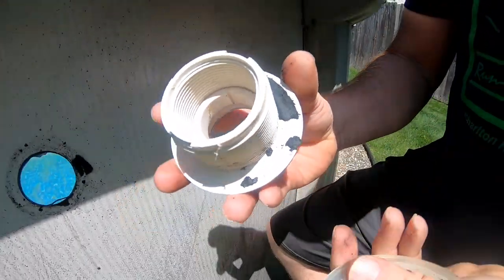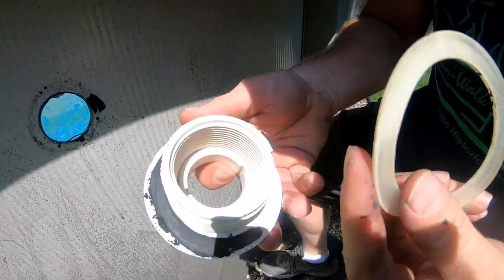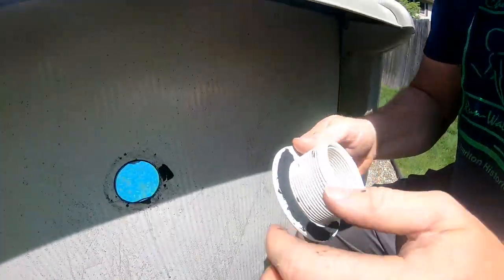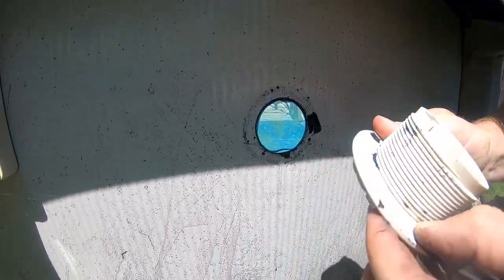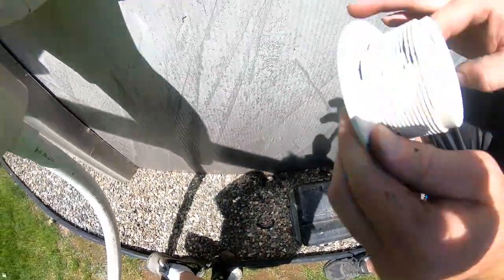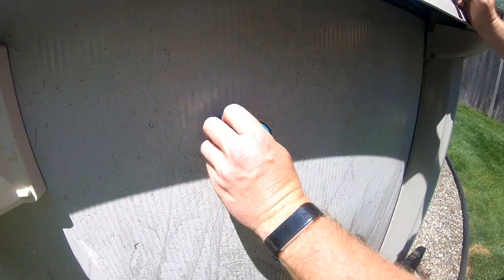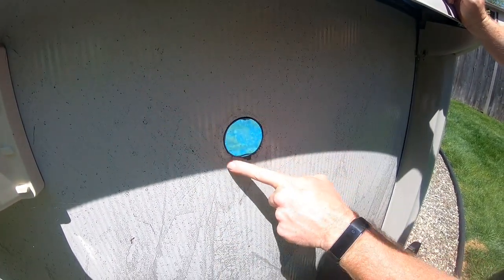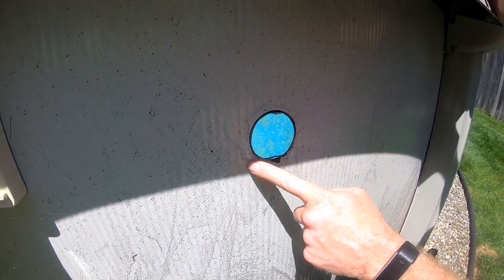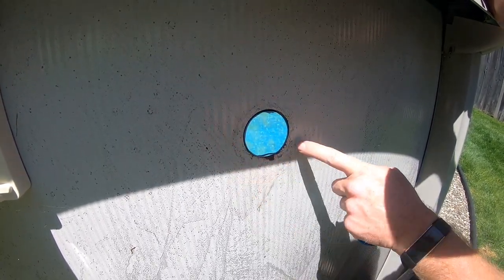So that inside gasket was shot — we'll replace them. You just want to inspect the fitting to make sure there's no cracks or anything, and it looks pretty decent. And then inspect the wall — make sure there's no rusting or pitting. You've got a little bit of surface rust there, but the wall looks really good.